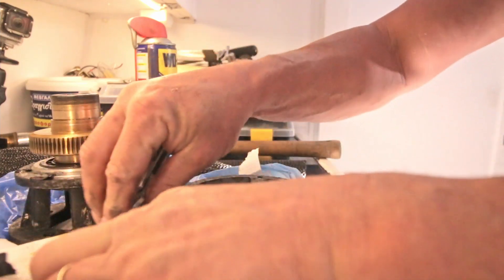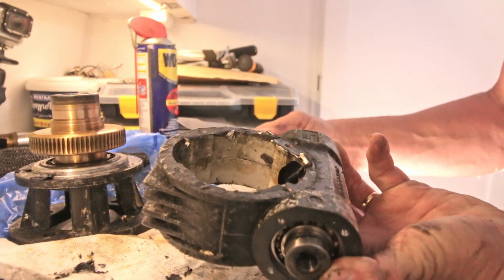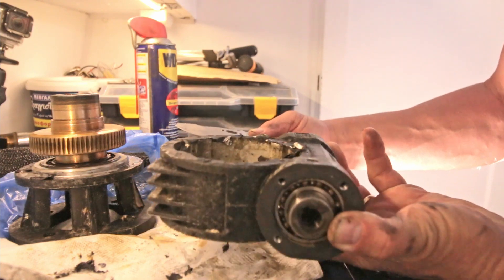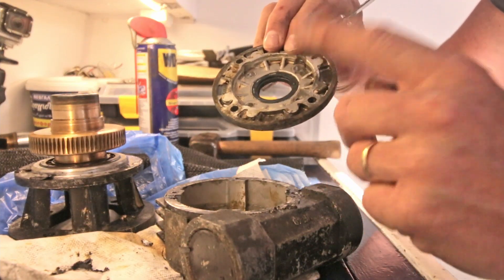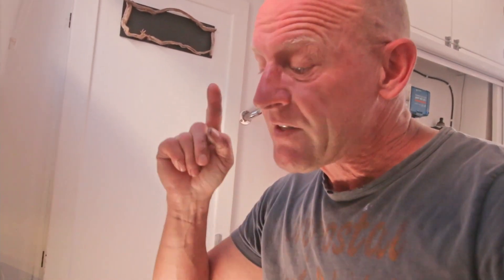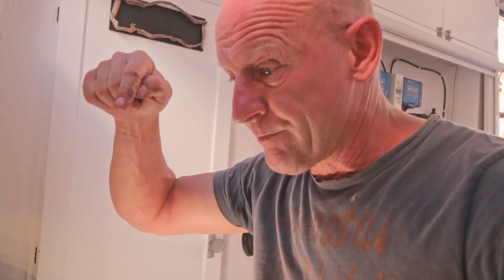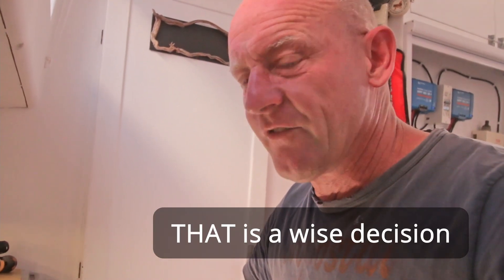I have some spare gasket material so I can make new ones for both sides - those are actually the only gaskets. I'll see if I can get the seals somewhere here in Greece, otherwise I'll try to reuse them. While I'm working on this, I was thinking: what if I change this gearbox from oil bath lubrication to grease lubrication? I could just drill a hole somewhere, put in a grease nipple, and that's it. I'm going to do some research about that just to be sure I don't do anything stupid.